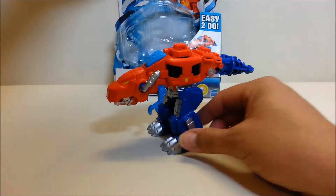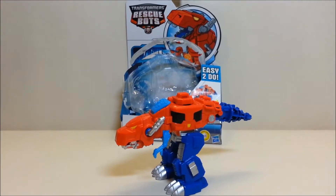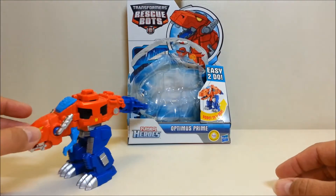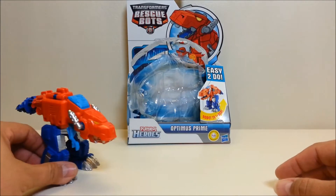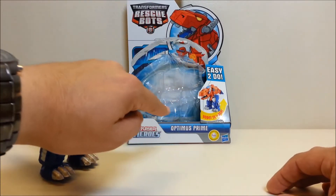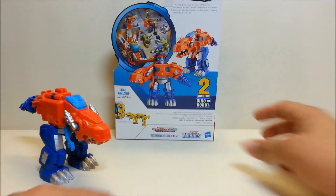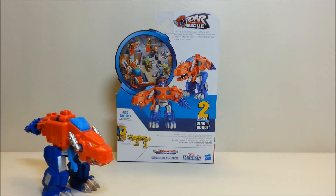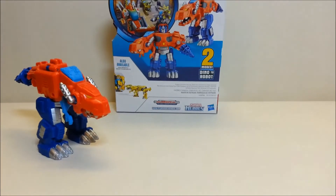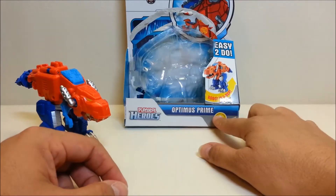Before I get started with the figure himself, I'm going to do something I don't typically do very often — I'm going to bring the box in, because there's something very peculiar about what's going on with this figure. This is a new release for the Rescue Bots line and, as you can see, the packaging says 'Transformers Rescue Bots Easy to Do Optimus Prime.' If you go around to the back you can see the Roar and Rescue logo right here at the top.